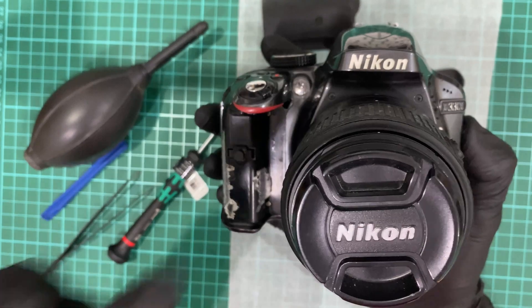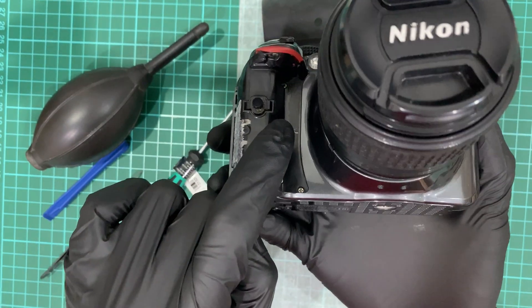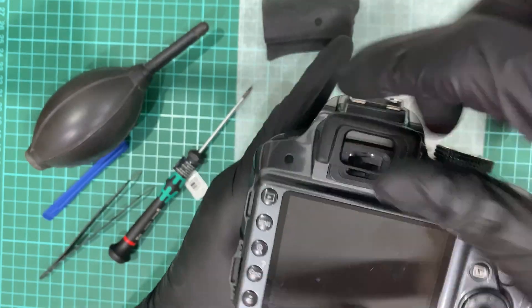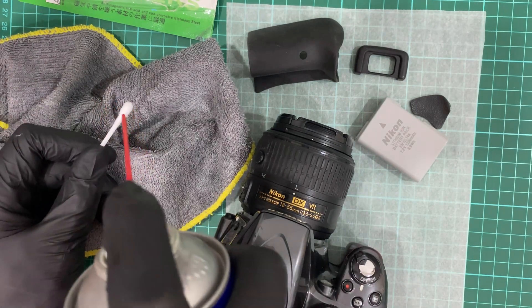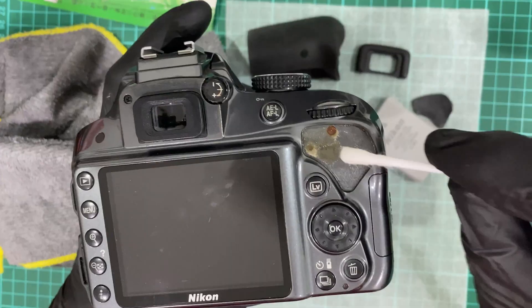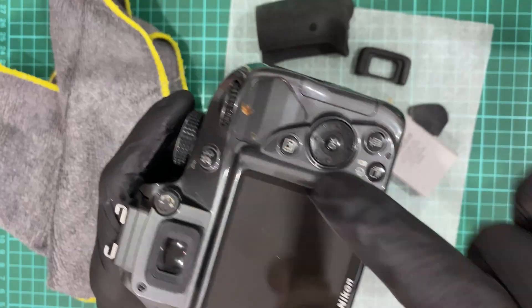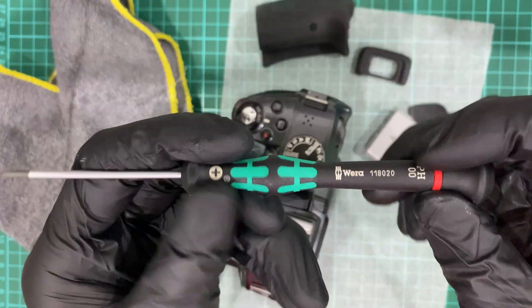I'm done removing it. Upon inspection, these are the screws that are going to be removed. The reason I'm making this video is to remind myself so that I remember which screw goes into which hole. I'm using WD-40 to remove the rust, and at the same time it helps remove the residue from the glue.